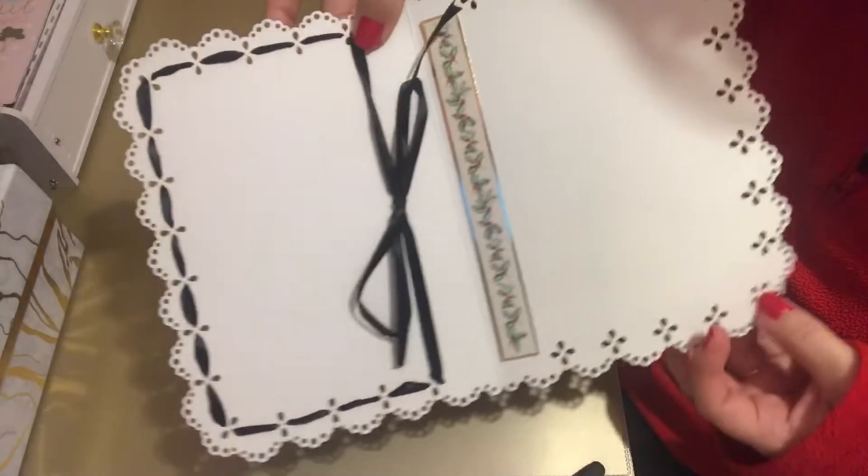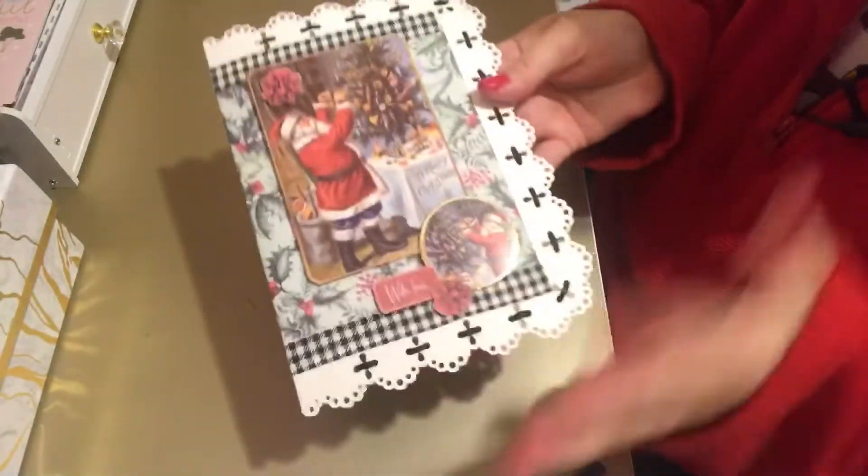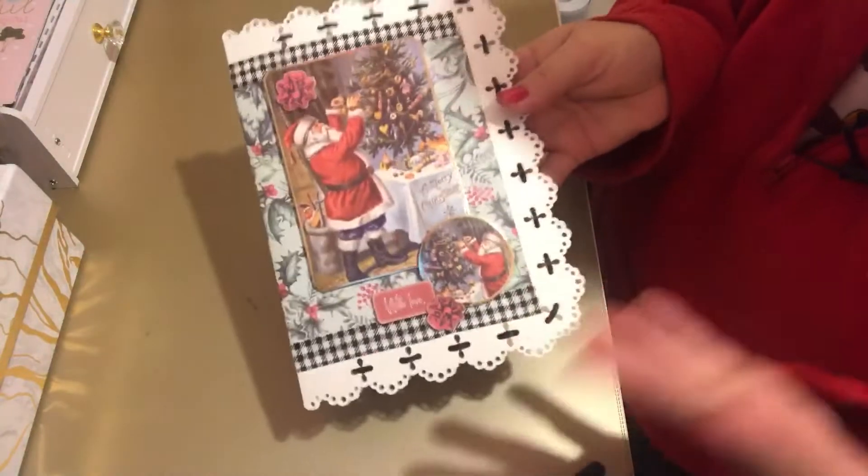I'm really pleased with that, and as I said, just bringing in different things that I wouldn't normally necessarily do. So that's the card.